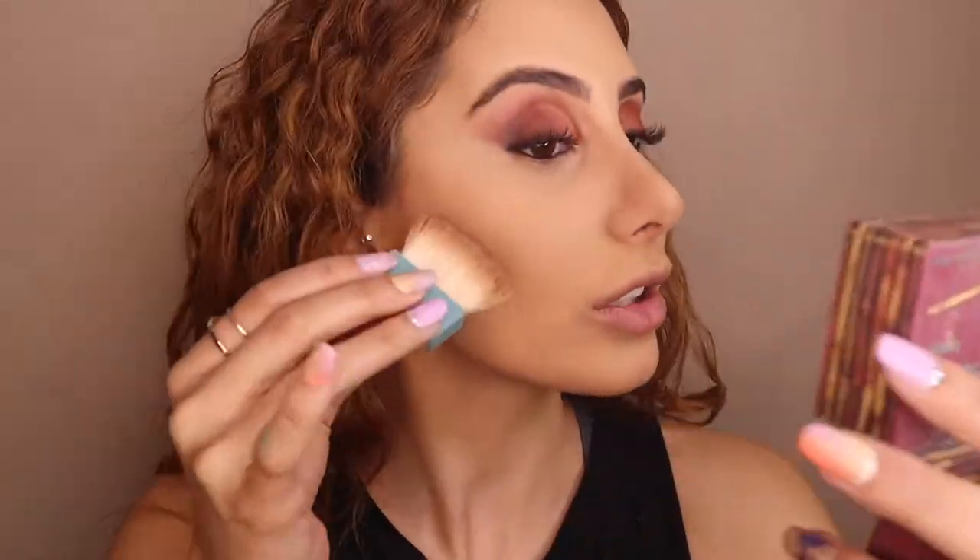The first layer done, the second layer is the Hula Beauty Benefit bronzer. We're just gonna go in - it's gonna be a bit messier with this one.